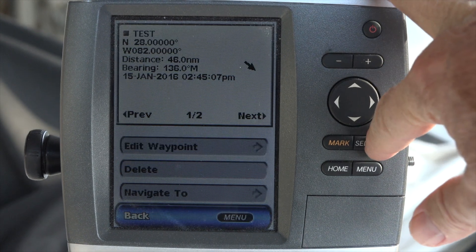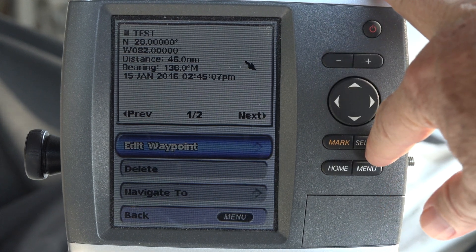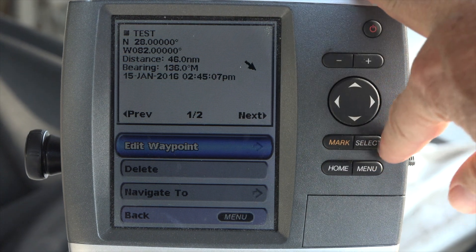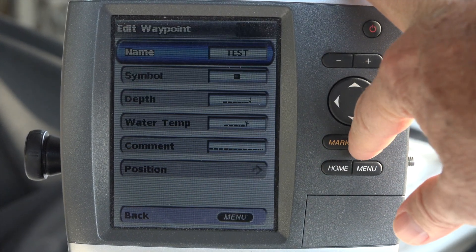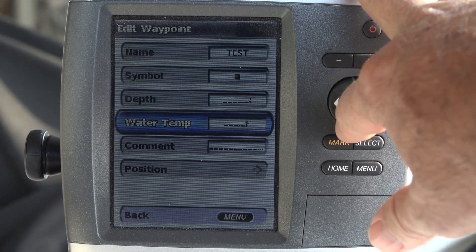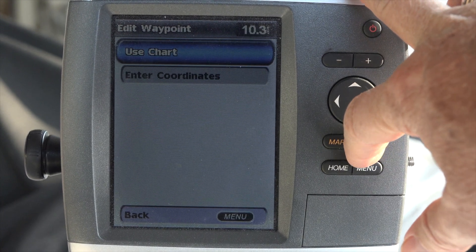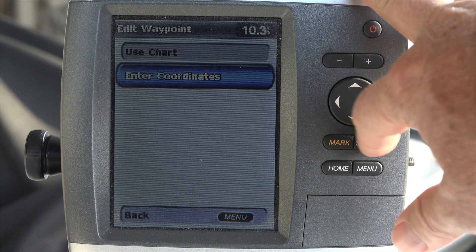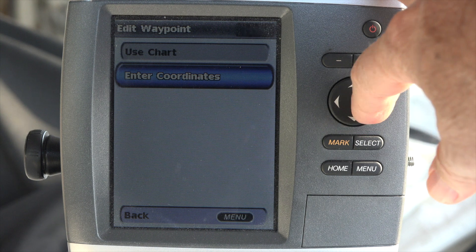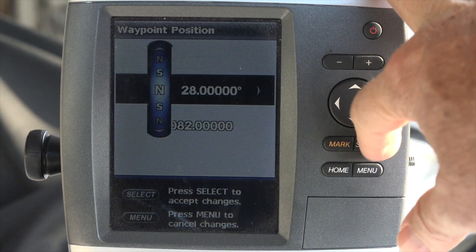Let's select that. I want to edit that waypoint because it's empty — see that 28, everything else is empty. We're going to select that. The name is 'test,' the symbol, depth, all that stuff. And the position I'm going to select and enter. I'm not going to use the chart or press mark — I'm going to enter coordinates.